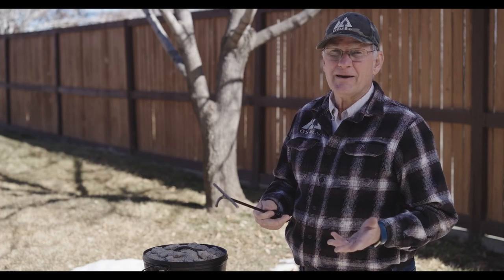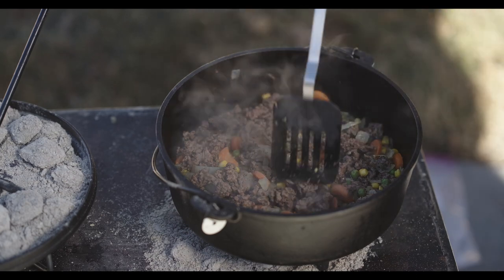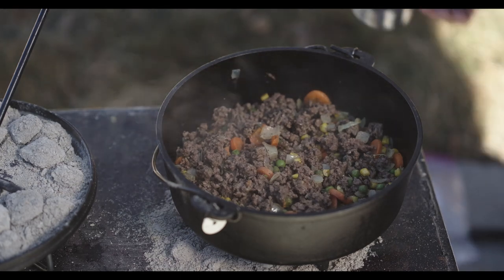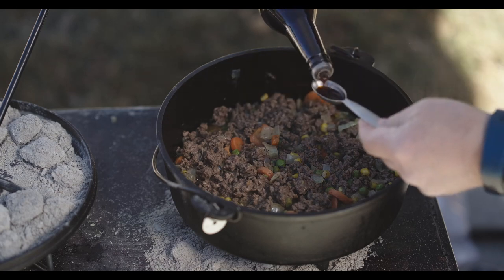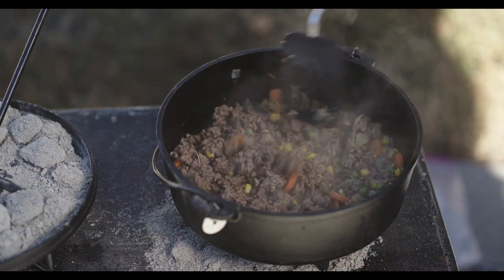Once you've cooked your ground beef until it's no longer pink, it's time to add the beef broth and the Worcestershire. That smells delicious and it looks beautiful. If it looks like you've got more than about a tablespoon of moisture in there, you may want to spoon that off. We're going to go ahead and add our beef broth, then a tablespoon of Worcestershire. Stir that around and let it simmer for about 10 minutes. If it's warm outside you may want to leave the Dutch oven lid off, but as you can see it's cold out here — we've got snow on the ground — so we'll play it by ear.